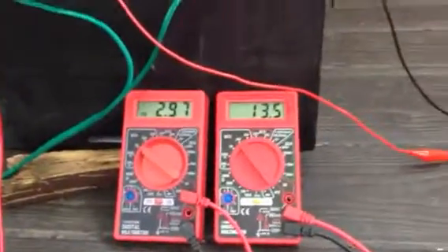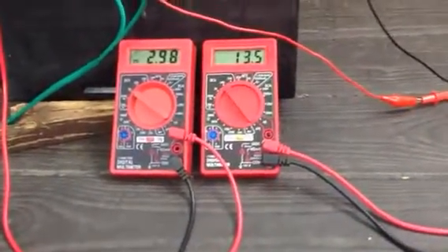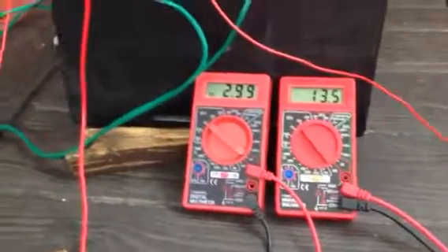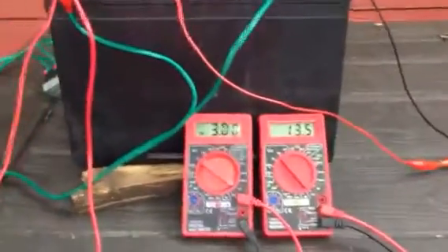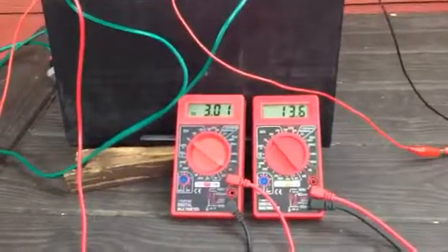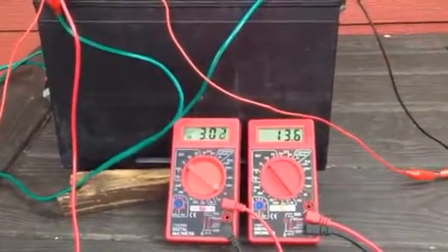So this is the old school technology that's been around forever. A lot of people don't demonstrate this too often. It can hurt you because you can overcharge the battery. You've got to make sure that your batteries are full because you're really cranking — you can really crank the voltage to it.